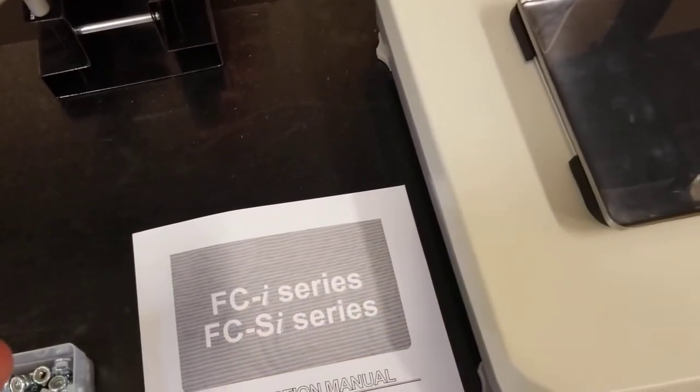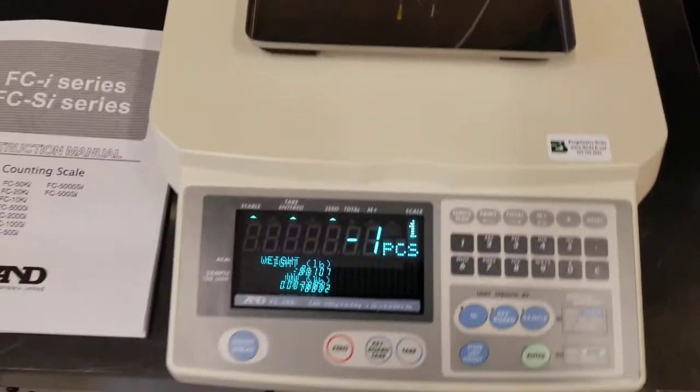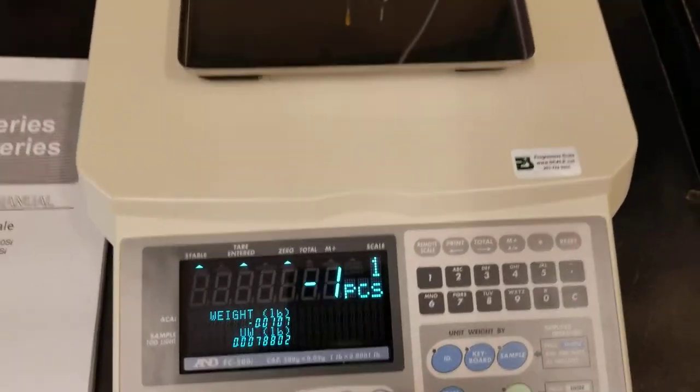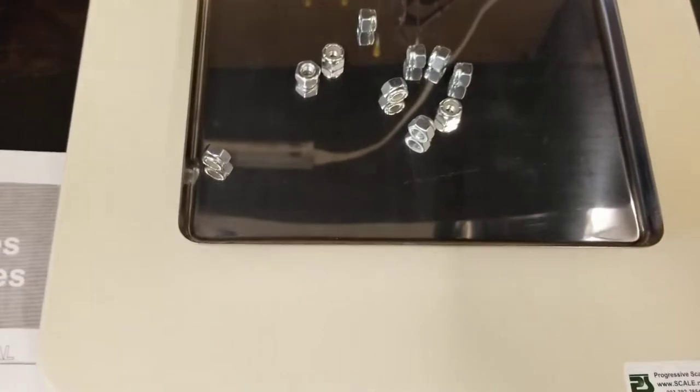One, two, three, four, five, six, seven, eight, nine, ten in my hand. So I have ten. First, I'm going to tare out scale one — make sure it's at zero. I'm going to put on my ten parts.